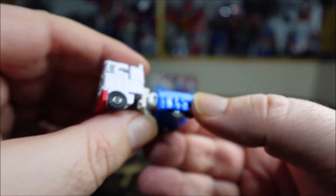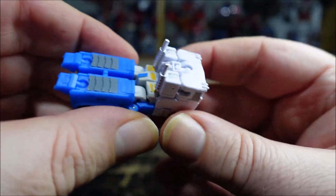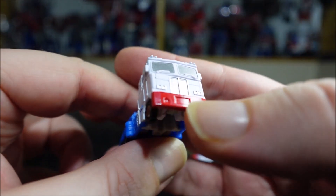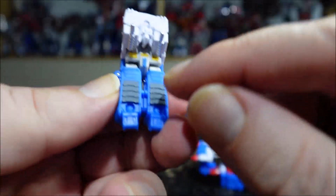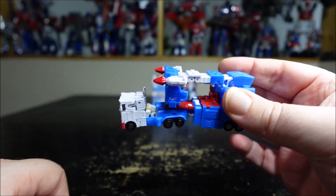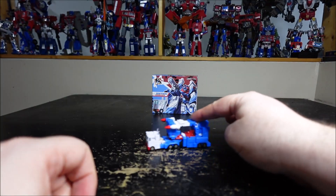Very small, cute. These panels need to be flipped like this and now the transformation is complete. Red bumper — kind of like the Masterpiece that had the red bumper, I'm not too sure which one. We do have these two tabs right here for the trailer. You just put it on — it holds, but not a lot. But it holds. And we have the truck and trailer.